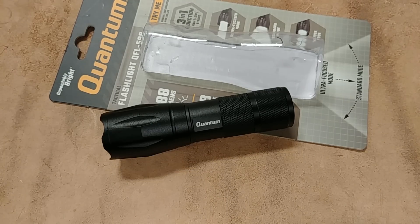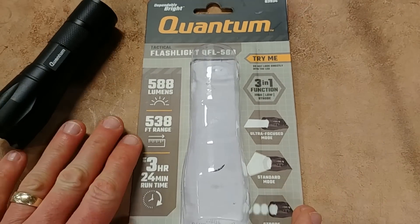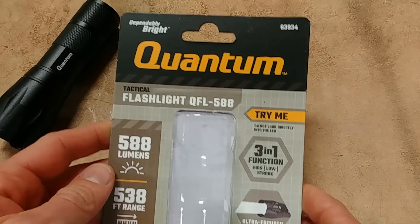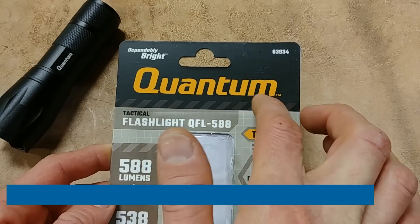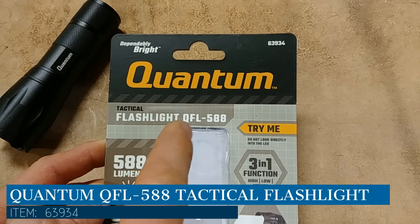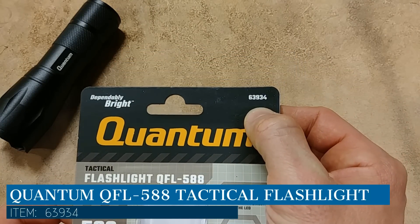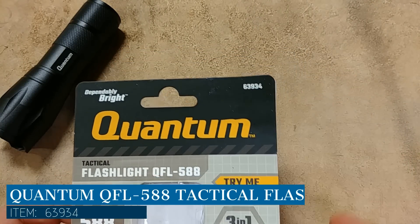So what are some of the things that make this thing special? Let me take a look at the packaging so you can see what it looks like. Here's the actual name — they call it the Quantum Tactical Flashlight, model QFL-588, and the item number is 63934 in case you want to search for that.